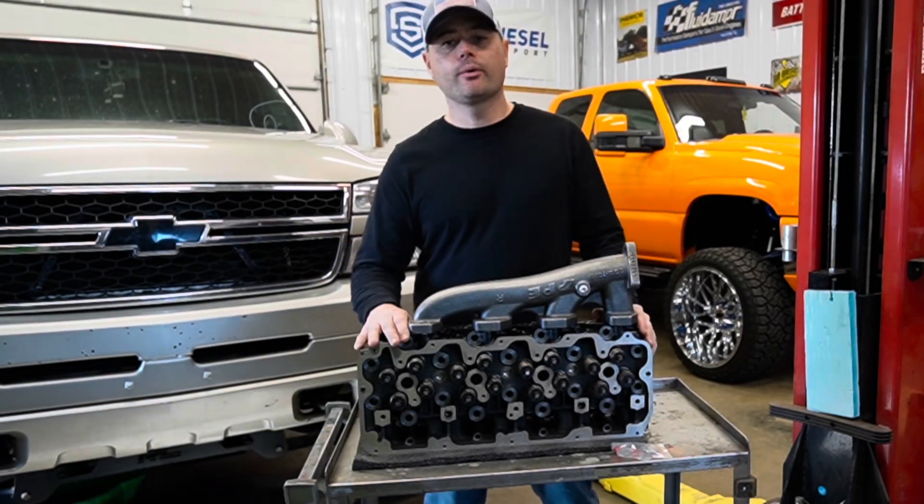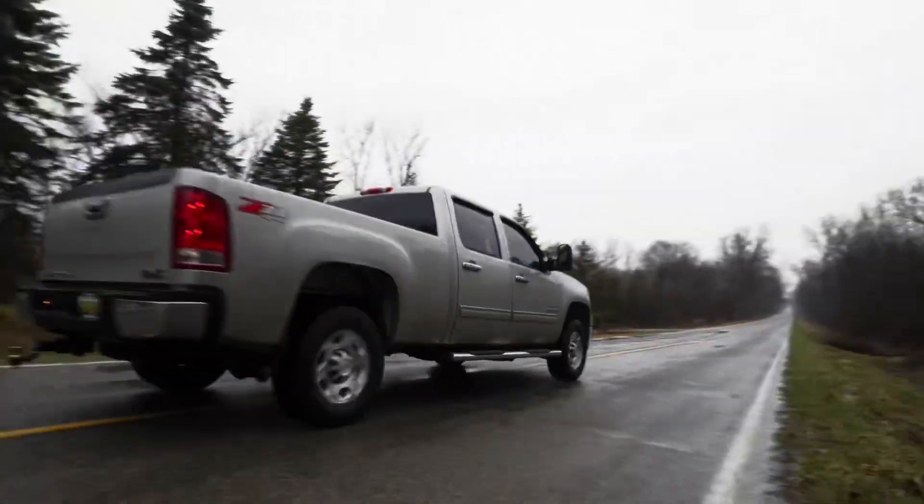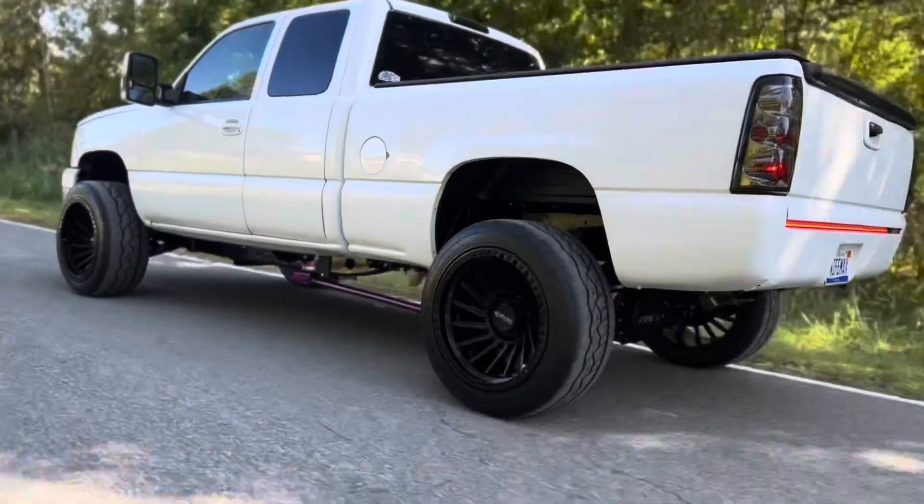Welcome back to the channel. In today's video, we're going to be reviewing the PPE cast iron heads. This will go from a 2004.5 to a 2010, so if you guys own an LLY, an LBZ, or an LMM, this is the application for you.